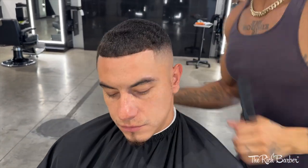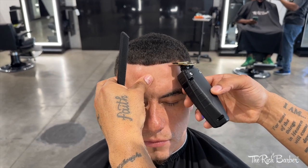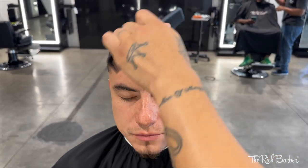I like using the shears, I like using the trimmer, and I like using the clippers to do clipper over comb — so depending on what you prefer, you can do either one or do both.